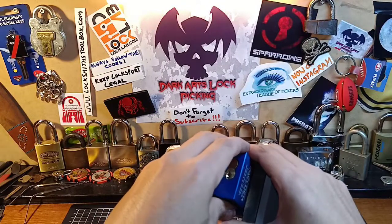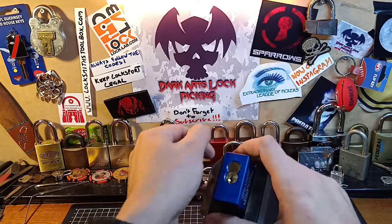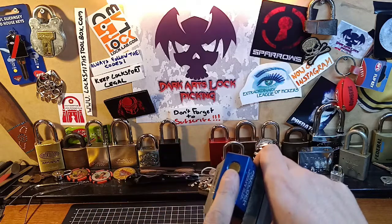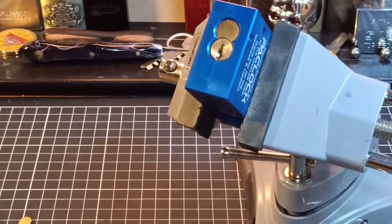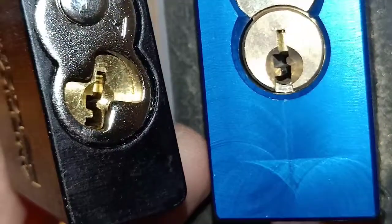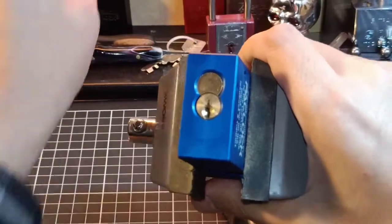I just spent 45 minutes trying to find an allen key that will fit and I do not have any, unfortunately. So I won't be gutting this lock today, but I will pick it for you. Being a Pack Lock, it runs a core just like the American locks — they both run pretty much the same style cores. Leon's Lock Pad calls them F cores, or keyways I should say.